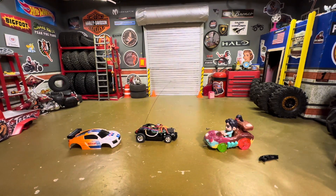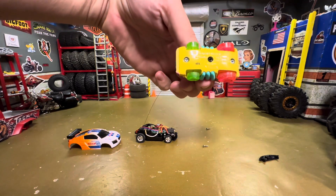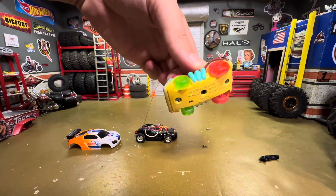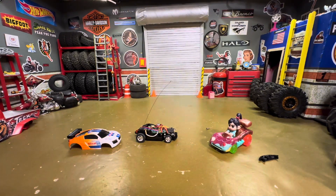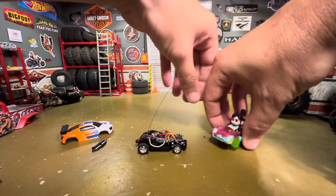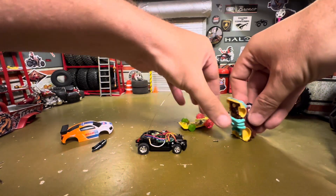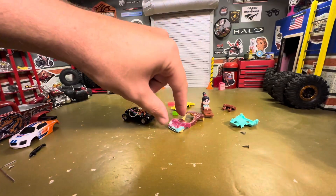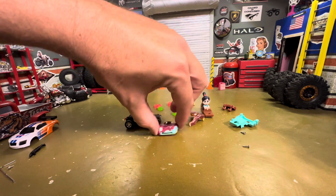We're going to try to get Vanellope open — she's got some sort of weird diamond-shaped screws. Let's see if I can find something that can twist those. Now let's pop her open and see what's under the hood. To make it fit, I've cut the car in half and we're going to section it out.